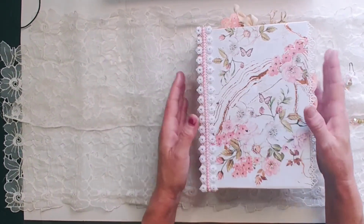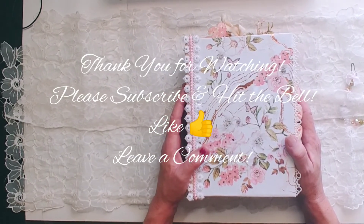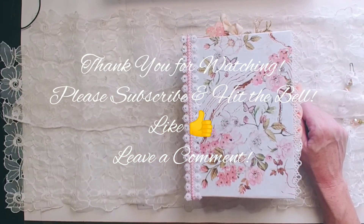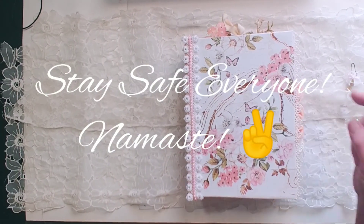Super happy with how it turned out. I hope you guys enjoyed this video. If you haven't subscribed to my channel, please consider doing so and hit that little thumbs up button. We will catch you all in the next video — I've got something special planned. Y'all have a great weekend. Namaste.